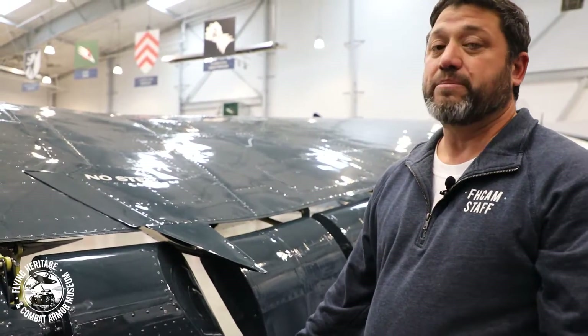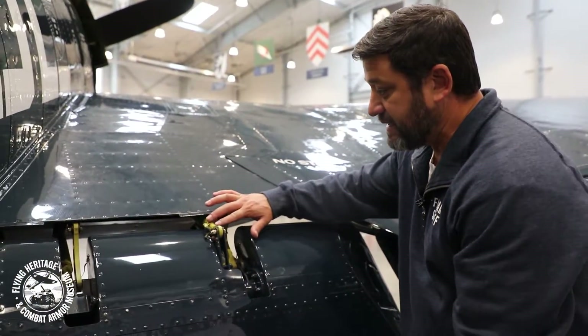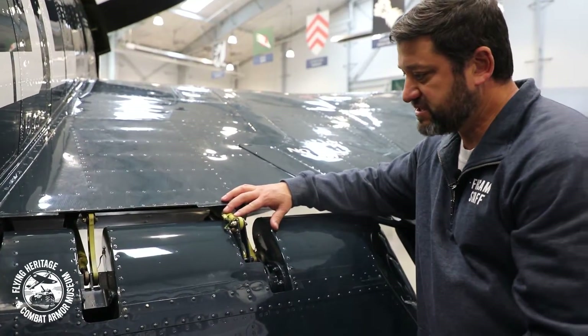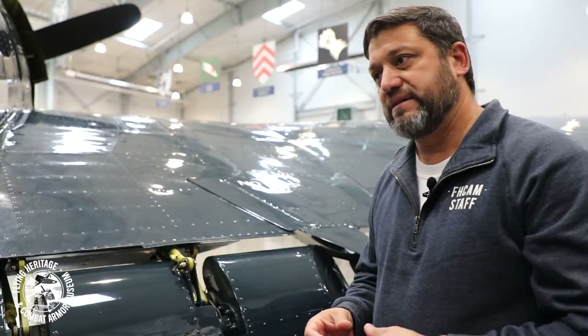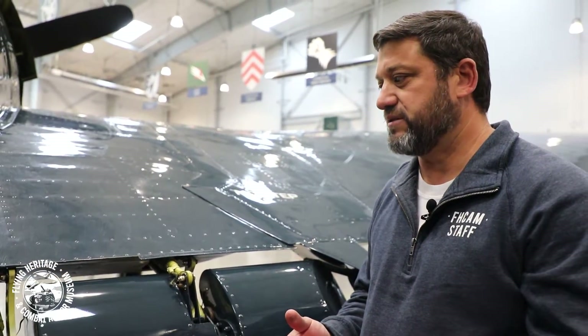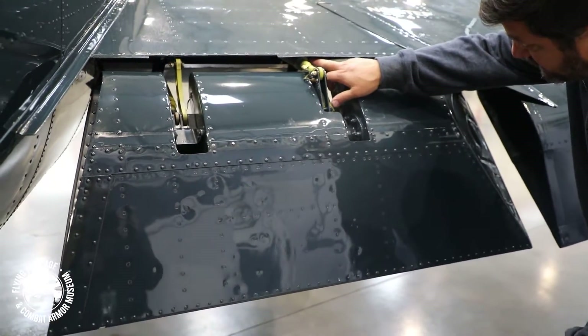As far as operation goes, one thing that was really interesting and really helped the pilot with in-flight operations with the wing flaps are two different things. Number one, they have a spring system in it that keeps the pilot from exceeding the flap speed. There's a certain airspeed that a pilot can go at a certain flap setting — certain degrees of flaps. So what the Hellcat had was these large springs.